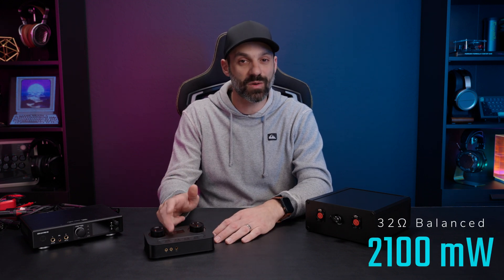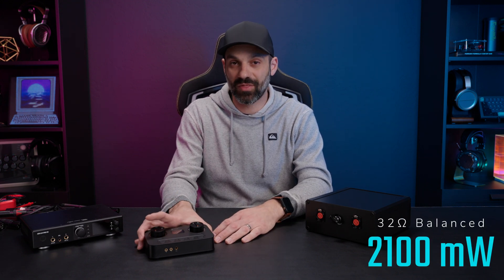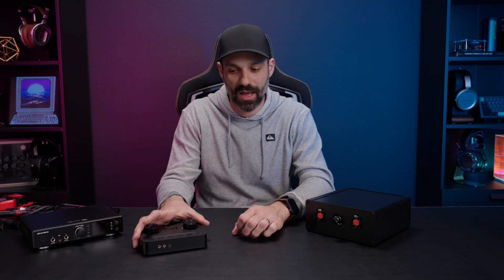Fosse makes certain claims on output power — they say this has 2,100 milliwatts at 32 ohms in balanced mode. But what about other loads? If it's at 300 ohms, say with a Sennheiser HD800S, that wattage varies. Some manufacturers provide output power ratings while ignoring distortion or having a much higher tolerance for distortion, so it's not a valid apples-to-apples claim.